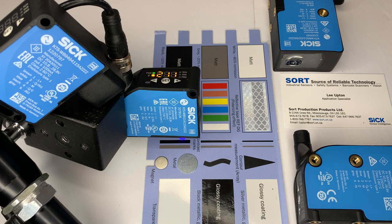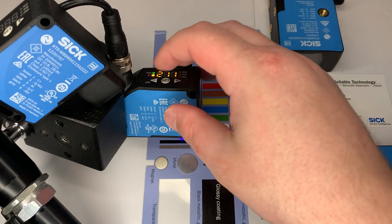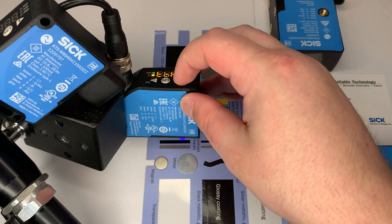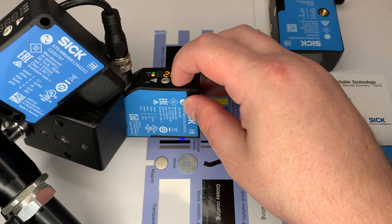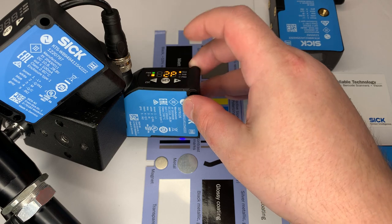Here's a quick demo of the teaching process. These two series come with three different teaching modes. When you click Set, you get an option to go through Menu, Pro Options, and then Teach. Under Teach, you have Dynamic, One Point, and Two Point teaching.